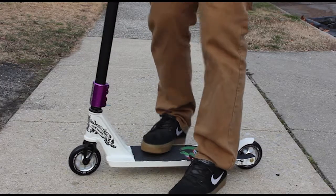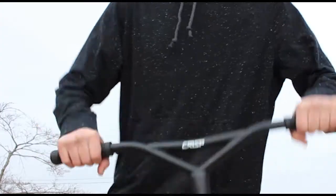Thirdly, you're going to want to be comfortable with kicking the deck out and then using your arms to spin the deck around.